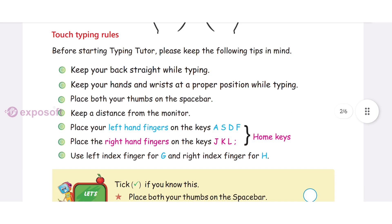We have some touch typing rules. Keep your back straight while typing. Keep your hands and wrists at a proper position while typing. Place both your thumbs on the space bar. Keep a distance from the monitor. Place your left hand fingers on the keys A, S, D, F and right hand fingers on the keys J, K, L, semicolon. Use the left index finger for G and right index finger for H.